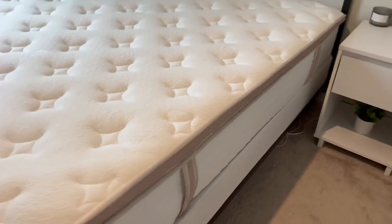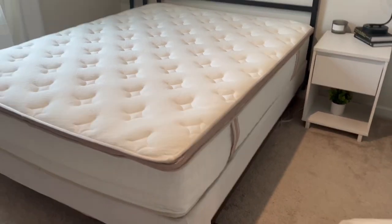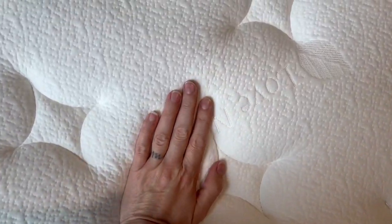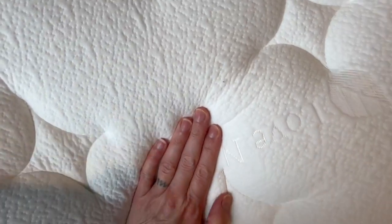Let me tell you, the mattress really is a game changer when it comes to comfort. I felt like I was sleeping on a firm, but not too firm cloud — firm, but also still super cozy and comfortable, and you kind of seep into it.